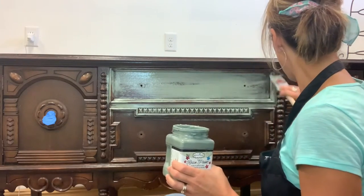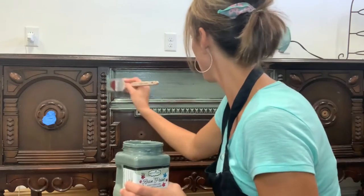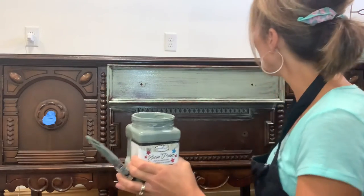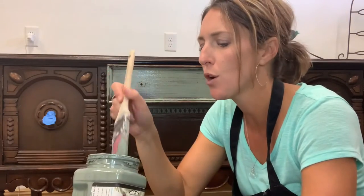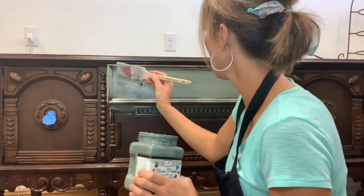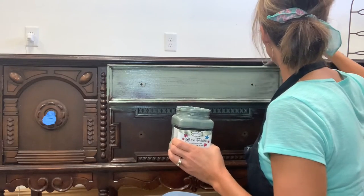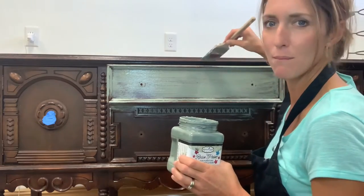I forgot to pull this out — I don't want to get paint on the section we're doing the two-tone look on. Be careful with that; you might have to tape it off. I'm just going to run it along there carefully. For the tops of the molding, you just pull the brush this way — it helps it not get messy.